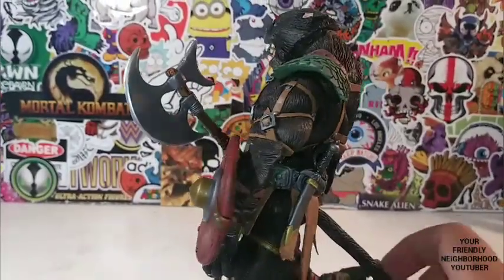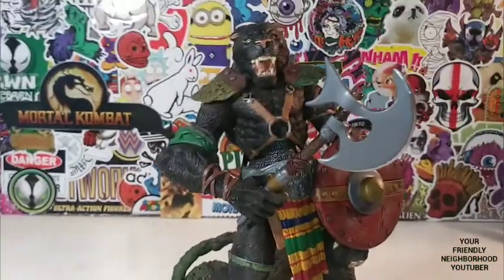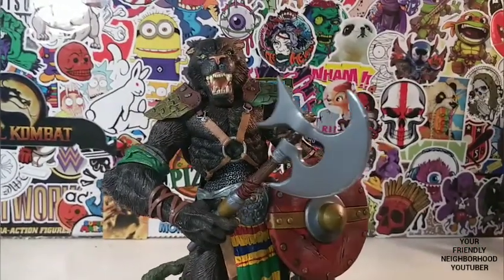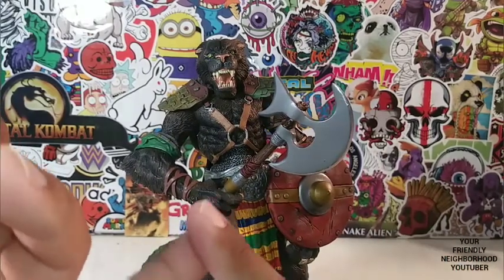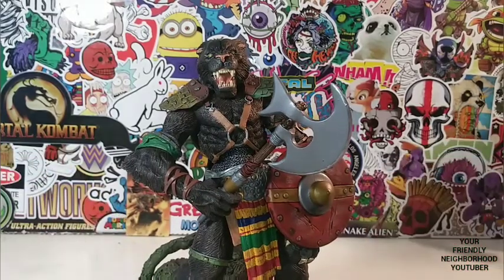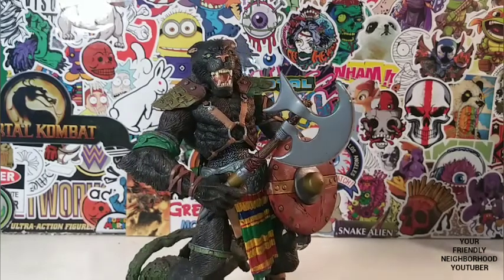I'm going to go ahead and give my rating. I was thinking about giving this guy a solid 9 out of 10 — I think he is. I have no complaints with this figure. Articulation is good, sculpture is good, paint apps are good. He holds the weapons beautifully, stands on the base beautifully. He is a beautiful work of art.